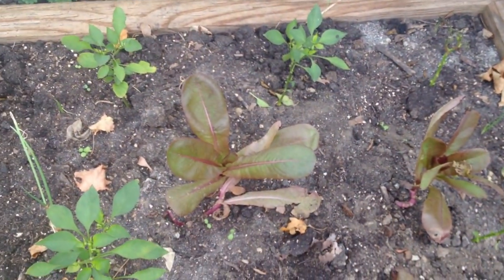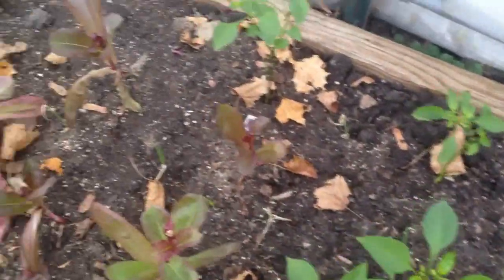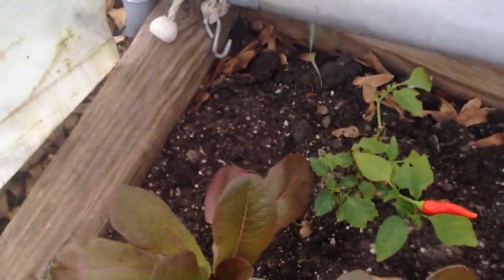On this side, I have some lettuce plants, some onion plants, and some pepper plants. And the pepper plants, as you can see, continue to produce.